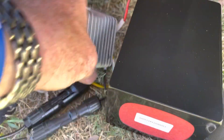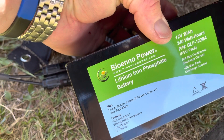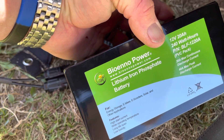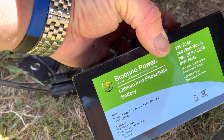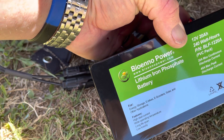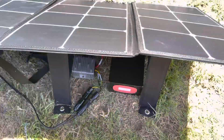It takes a while to charge this. Keep in mind, this is a solar panel, so the solar charge — this is the Biennopower Lithium-Ion Phosphate. It's the 20-amp,